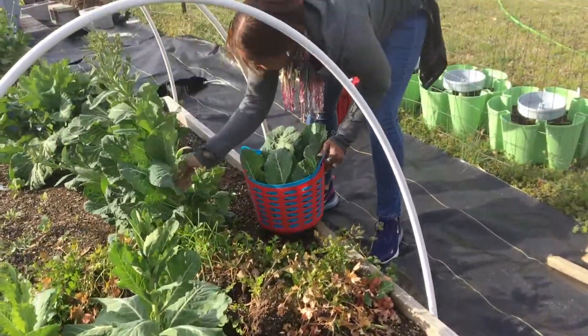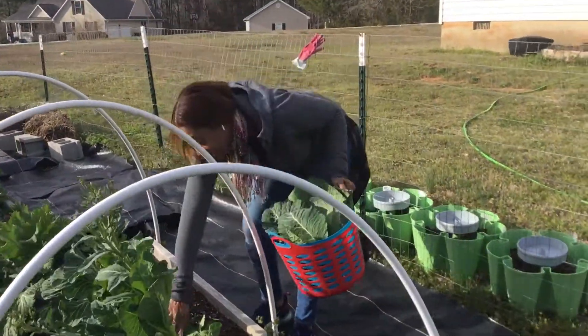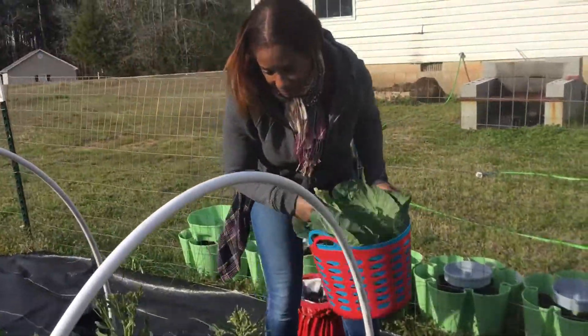Look what she's doing — she's having a blast! She is harvesting for the first time on the homestead, you guys. She was like, I want some fresh greens today.